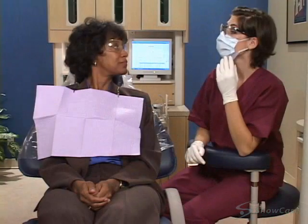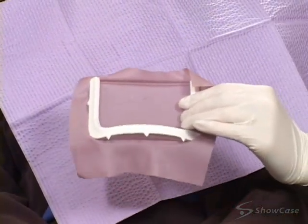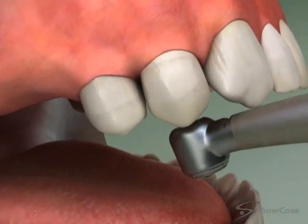On your first visit, we numb the area to make you comfortable. We may also use a rubber dam to protect your mouth while we work. We remove any decay and use the handpiece to shape the teeth that will support the bridge.